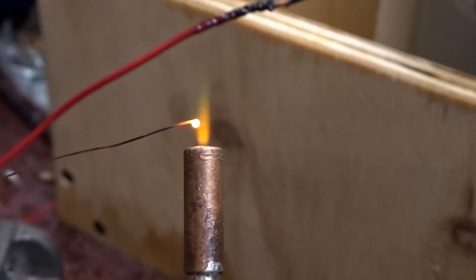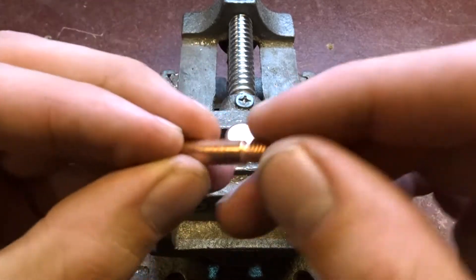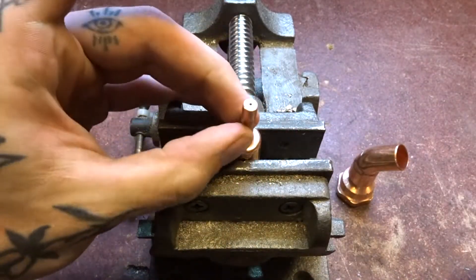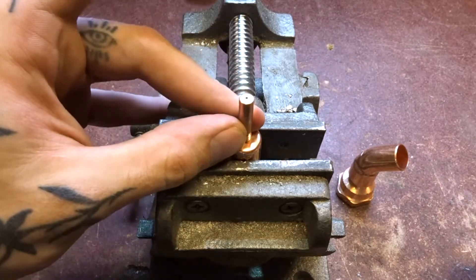Hello and welcome back to the shop! Today is part two of our HHO generator build. We're putting together the torch, the bubbler, and the power supply. We're going to start by drilling a hole in the lid, then insert the MIG tip and solder it together — that'll be step one.